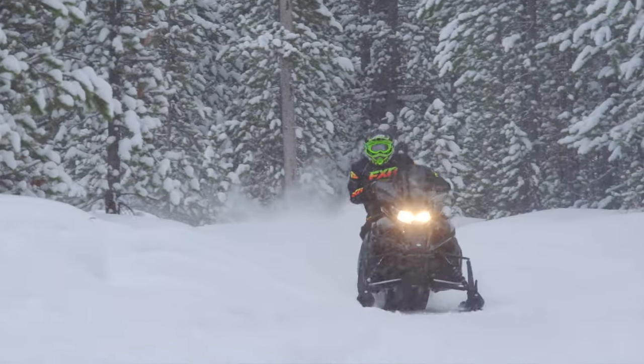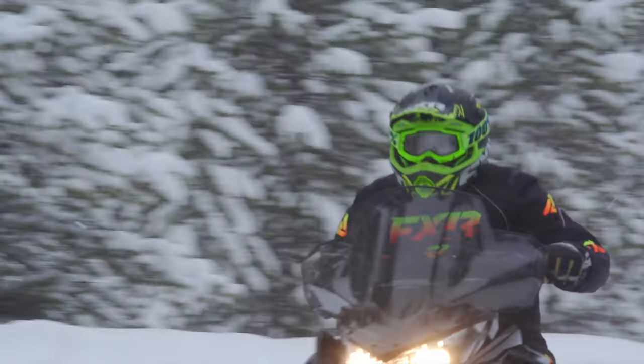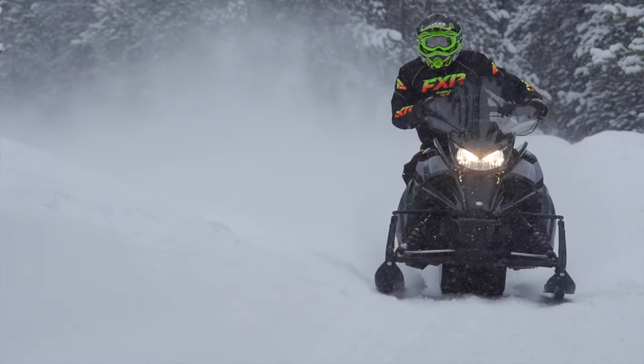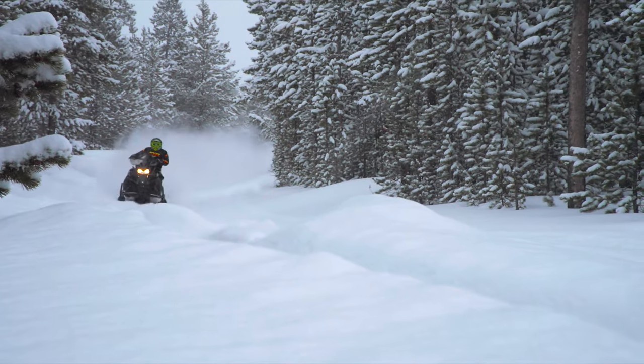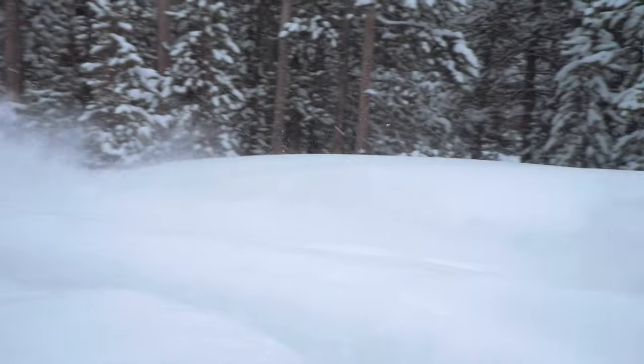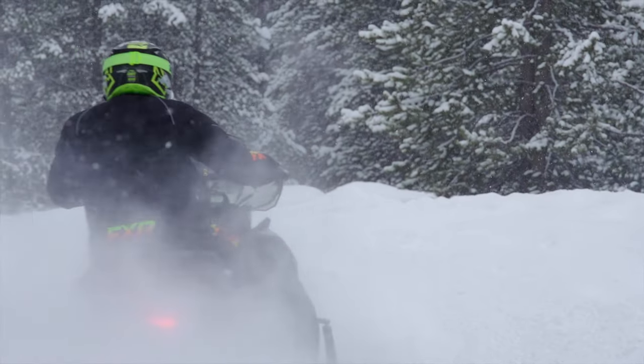The Transporter comes with a highly desirable, extra-large 12.3 US gallon fuel tank, which provides for worry-free, all-day runs through the backcountry. The Transporter uses Yamaha's dual-piston caliper, drive-axle brake for powerful braking on hard-packed snow.